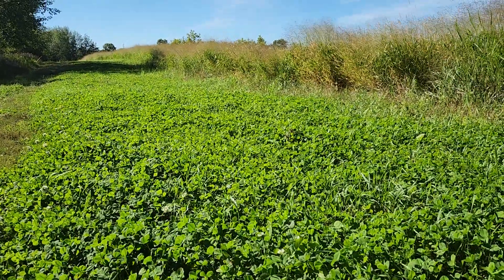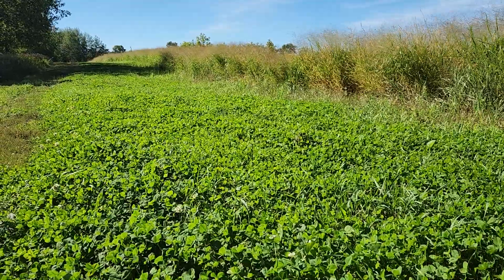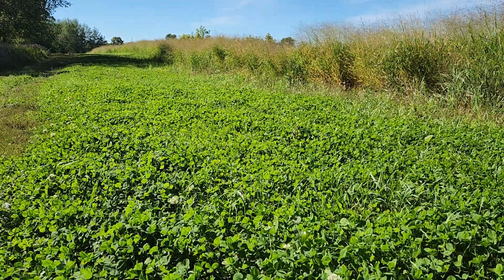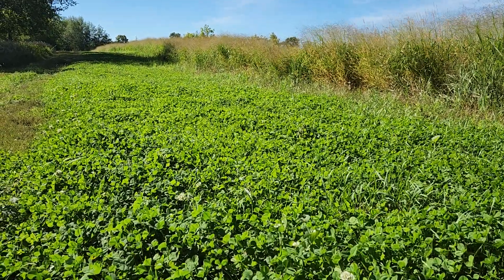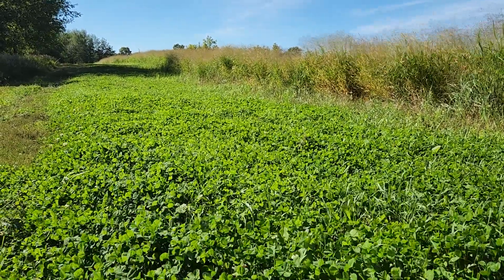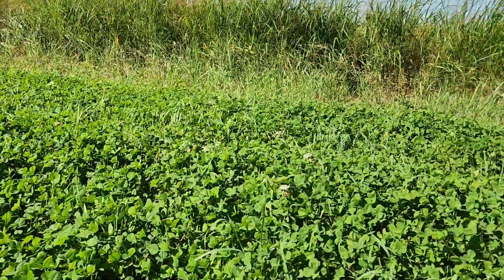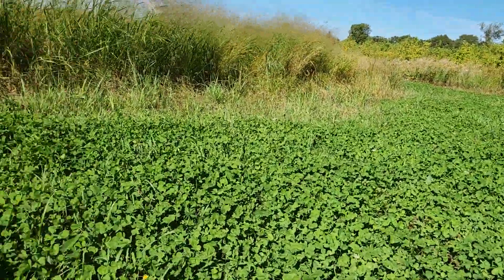I got some cheap clover seed — I think it's some ladino and white Dutch — and threw it down in mid-June. Actually packed it first, then threw the clover seed down, then packed it again. The rain came right after and this stuff came in perfect.